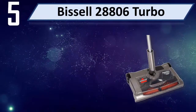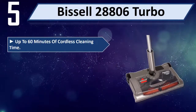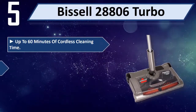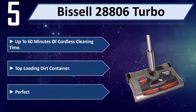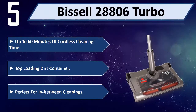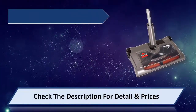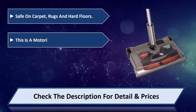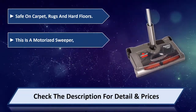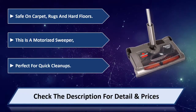Number five: this'll 28806 turbo. Up to 60 minutes of cordless cleaning time, top loading dirt container, perfect for in-between cleanings. Safe on carpet, rugs, and hard floors. This is a motorized sweeper perfect for quick cleanups. Please check the description for detail and price.